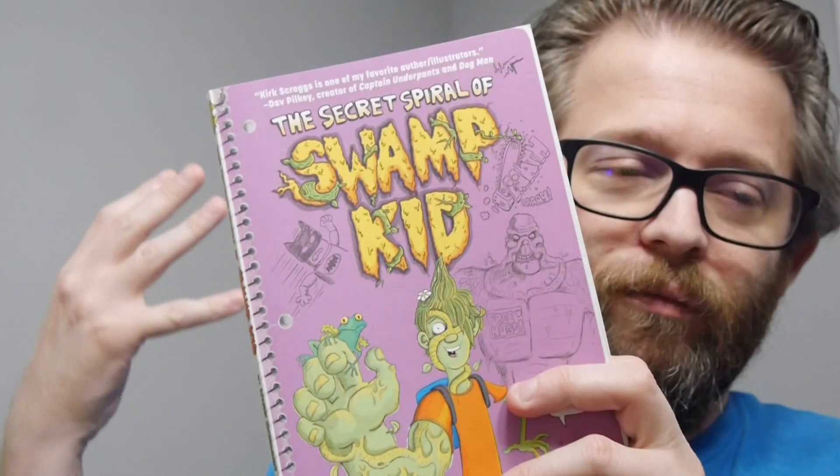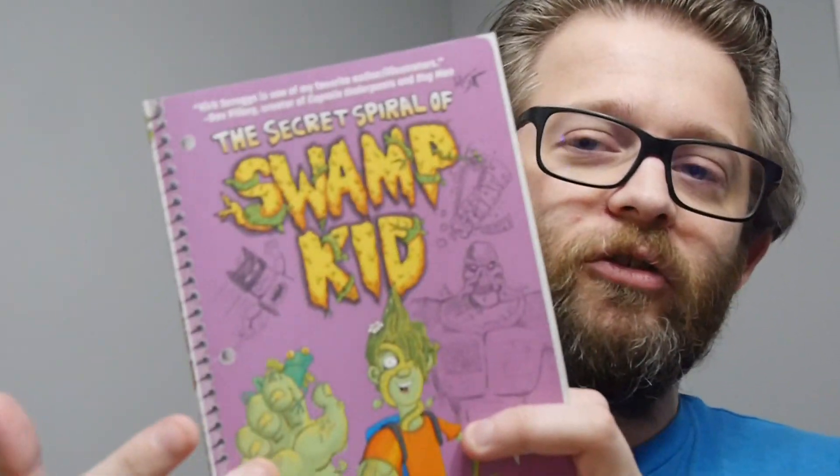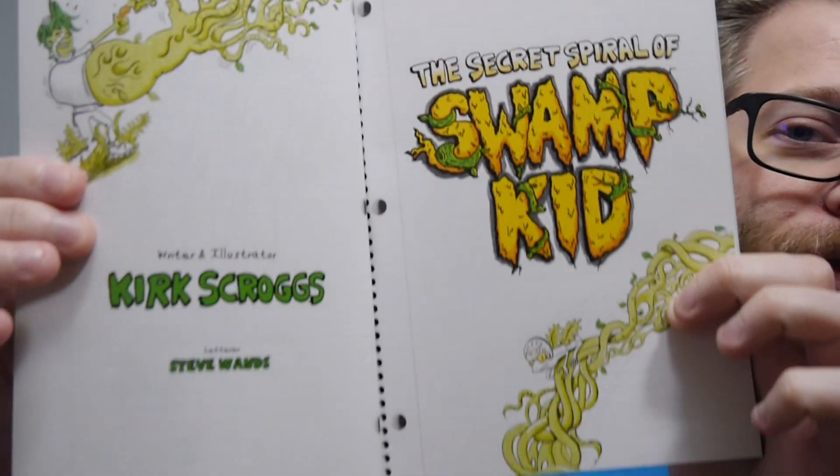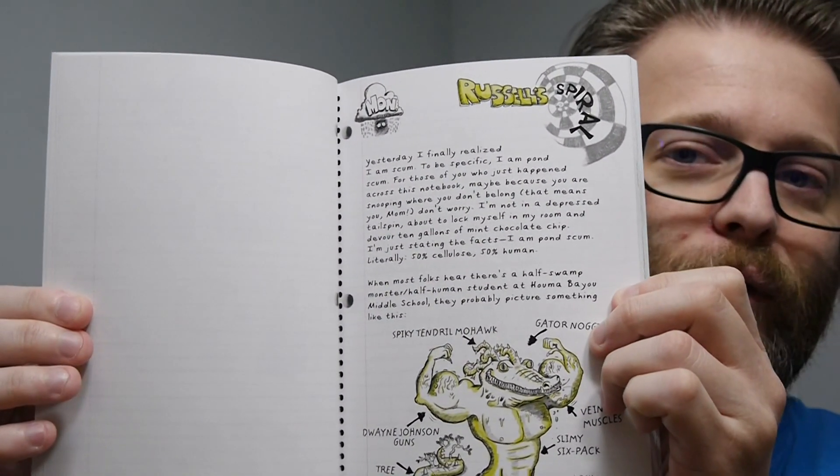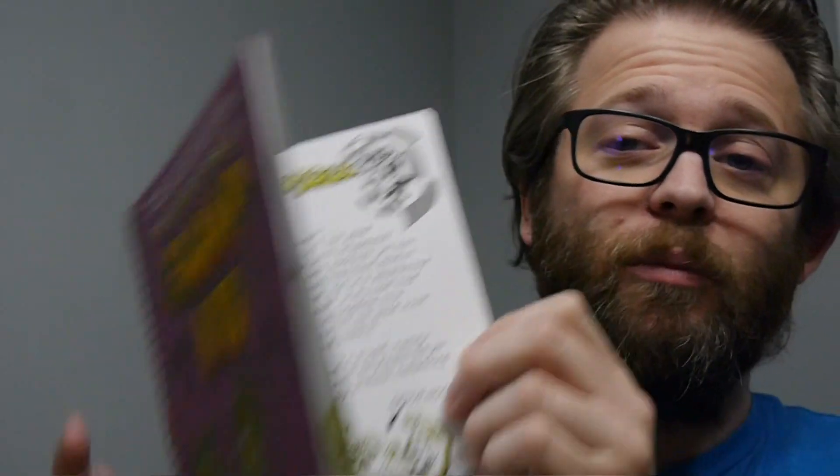This is a journal — look-wise it's amazing. You can see the spirals on the side and it's written like a journal, so you see three holes placed throughout the entire read. There are slight blue lines on there with text and then some images underneath.